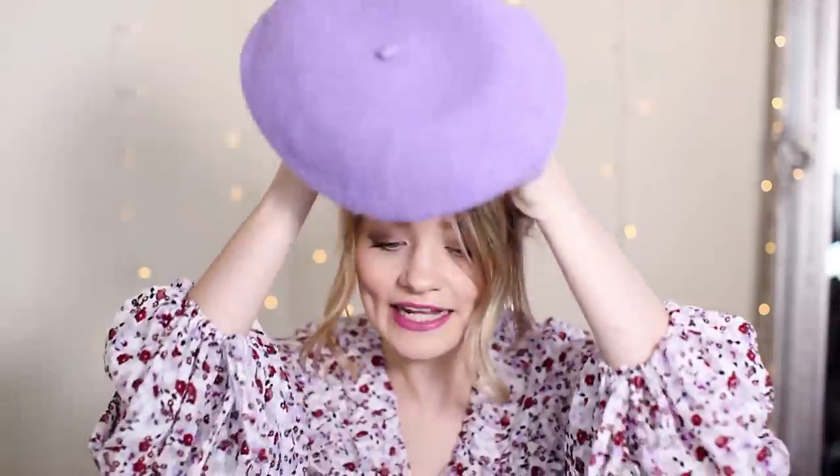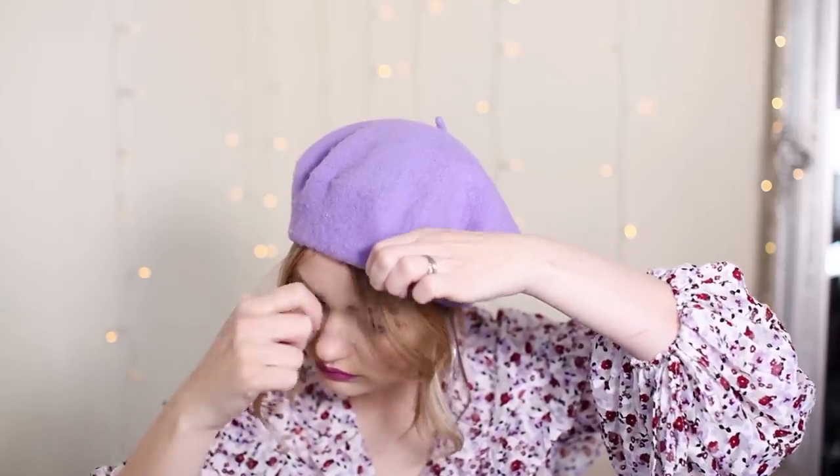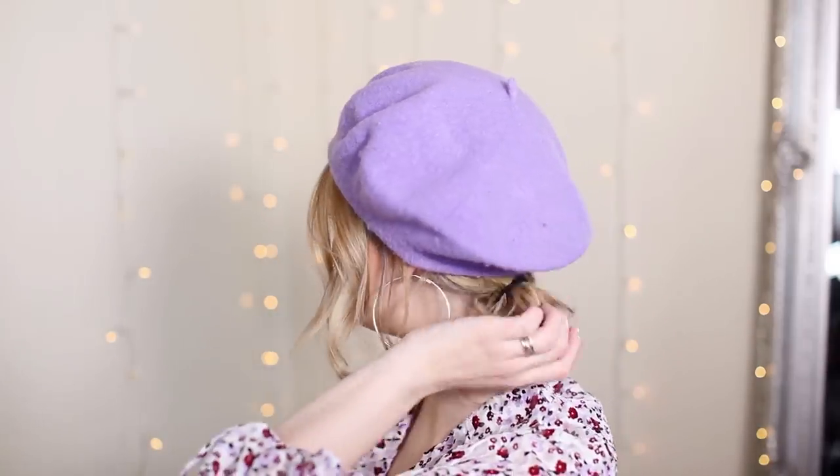Then grab your beret and pop it on the front, then sort out the front sections of your hair so they're not so in your face. I like to pull them around a little bit to the side — it looks better over your ears. Just kind of work it until it looks right. Then you have the little bun sticking out at the bottom as well, which looks super cute and is super easy.